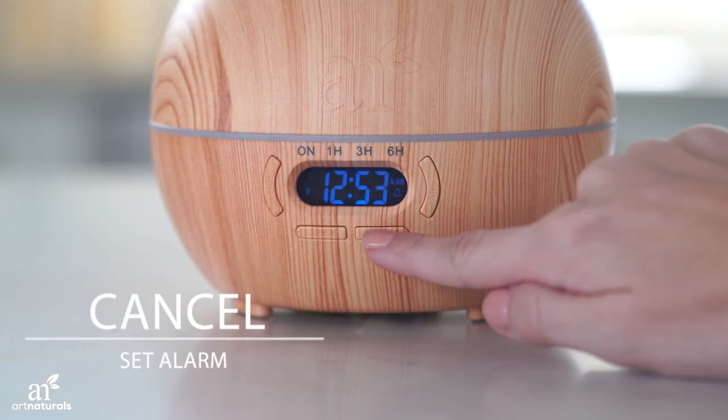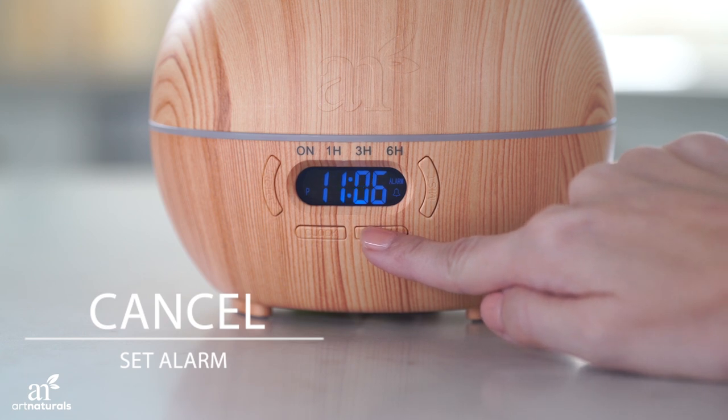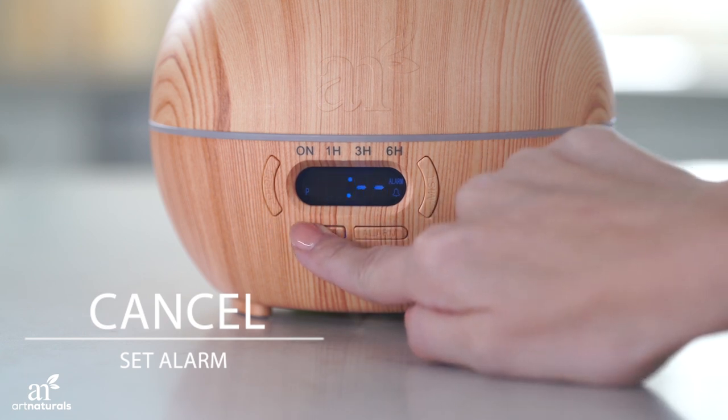To cancel the alarm, hold the alarm button until the set time appears on screen. Press clock to clear and then alarm to finish.